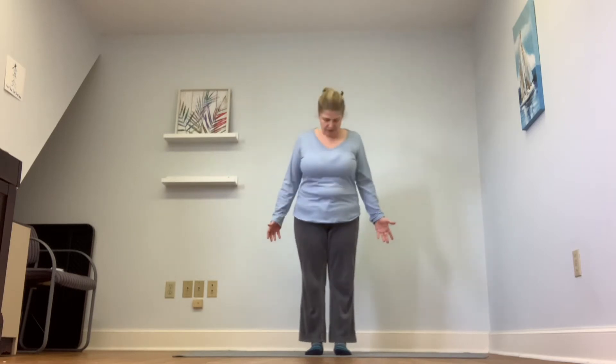Stand in mountain pose with your feet about a fist-width apart. You can stay like this if this is comfortable for you today, or you can bring your hands to heart center. Breathe here at your own pace.